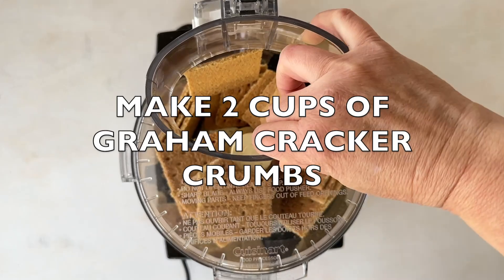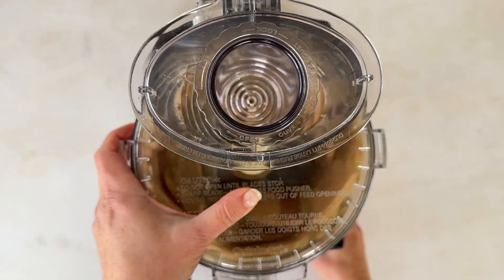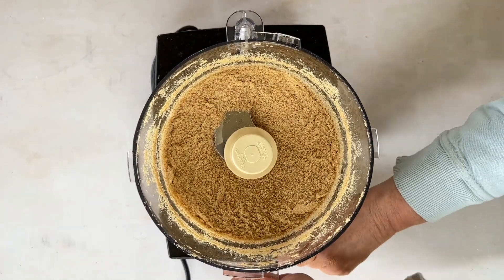Do you want an easy homemade sweet pie crust for your vegan cheesecakes or pumpkin pies? Well, today I'm showing you a vegan graham cracker crust recipe that'll work for any dessert, whether you're using a 9-inch or 10-inch pie plate.